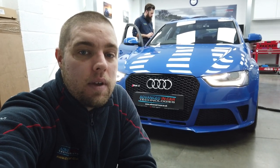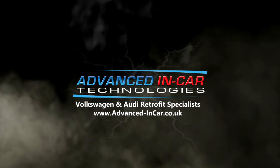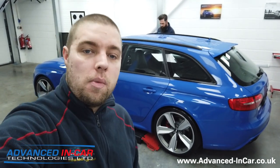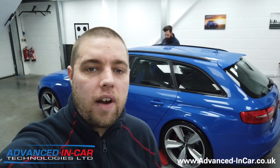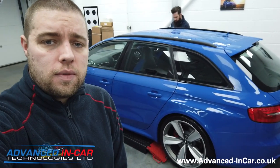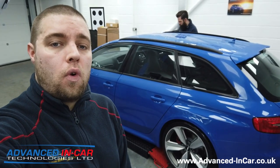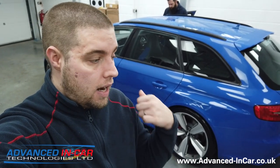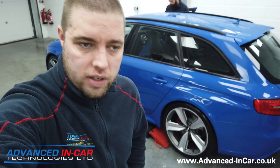In today's video we're working on this Audi RS4 and we're installing an Alderson full sound system into it. Good morning guys, Tim from Advancing Car Tech and Richard is in the background just scanning this vehicle before we get going. 2015 Audi RS4 B8 - awesome bit of kit. It's an Audi exclusive colour and all the interior colours match the outside, which is really cool.